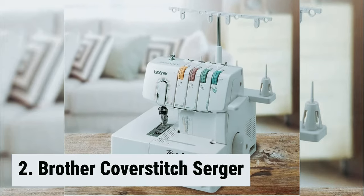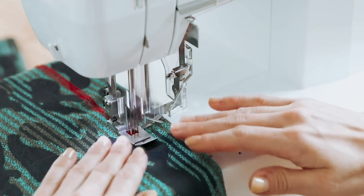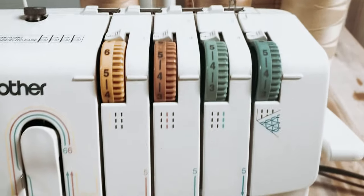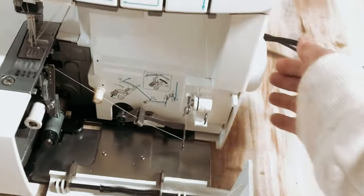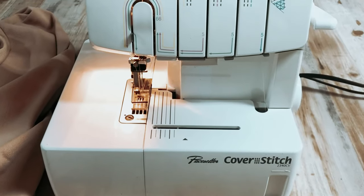At number 2, the Brother Cover Stitch Serger 2340CV is a high-performance sewing machine perfect for working with stretch fabrics and creating professional-looking hems and necklines. The sturdy metal frame and internal parts ensure durability and stability, allowing for smooth and precise stitching. Featuring tri-cover stitch and wide and narrow cover stitches, this serger offers versatility and the ability to customize your sewing projects. The color-coded threading system and easy-to-follow guides make it easy to set up and use, even for beginners. With a maximum sewing speed of up to 1,100 stitches per minute, the 2340CV allows you to complete projects in less time. The differential feed feature ensures even feeding of the fabric, which is especially useful for thick materials. The Brother 2340CV comes with a standard foot and a hem sewing presser foot.